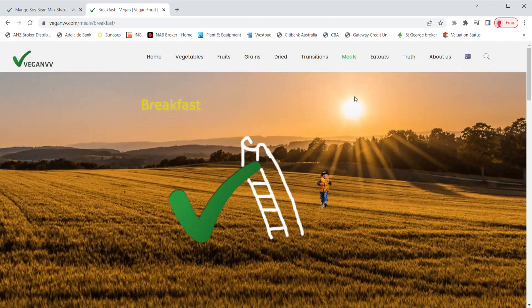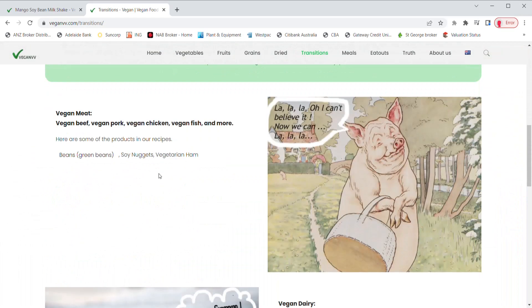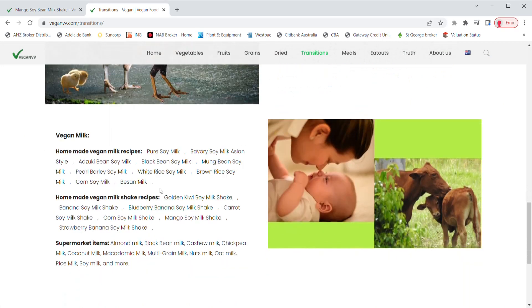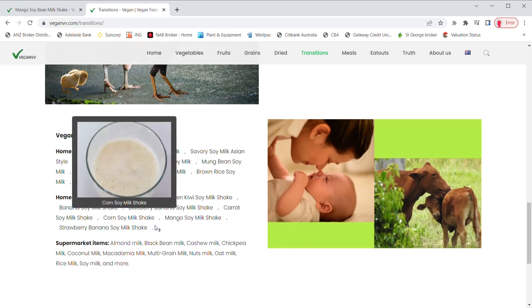The Transitions section lists vegan meat, vegan dairy and vegan milk products. They can be directly from vegan manufacturers or suppliers, or they may also be homemade recipes.